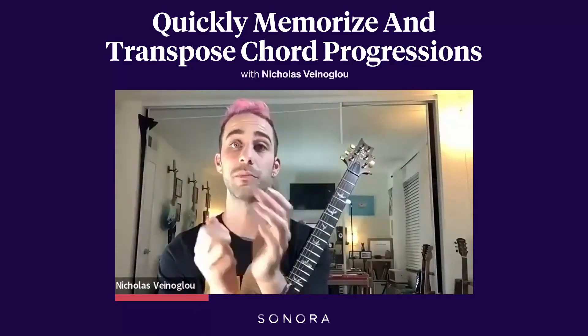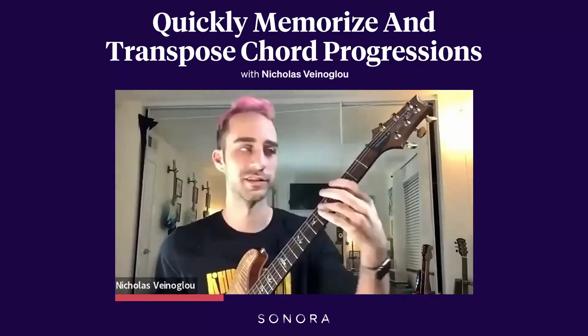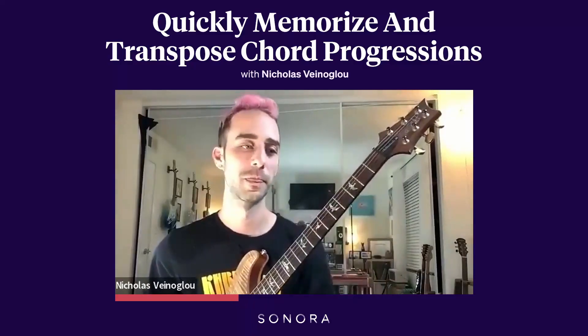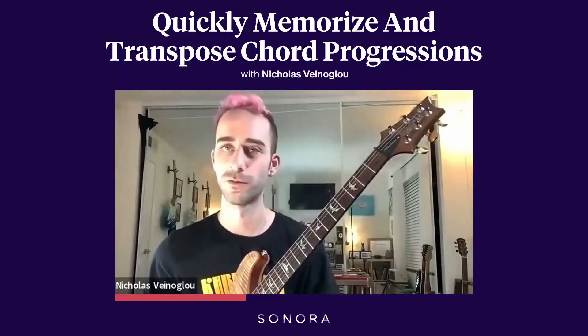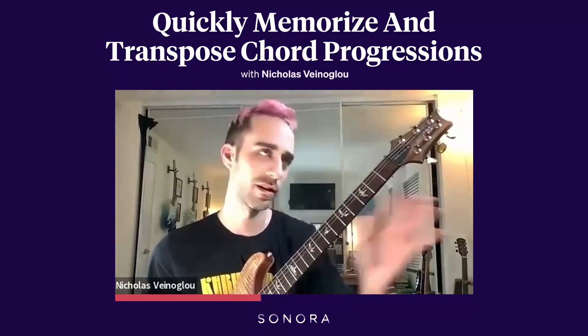But even better — what I want you to do is when you're practicing chord progressions in general, if I said 'practice one-four-five-one in all these different keys' — like C, E-flat, A-flat, B — every key.